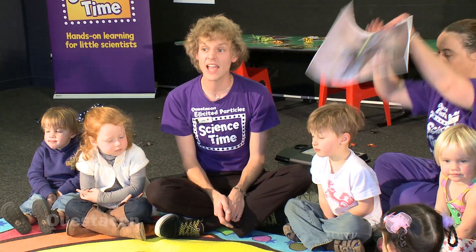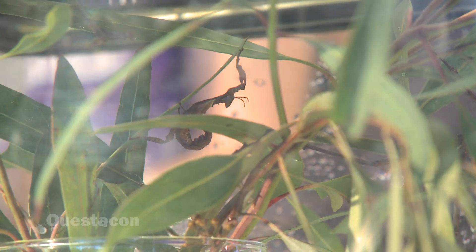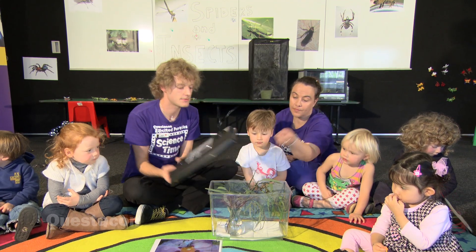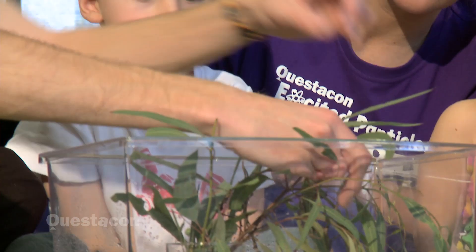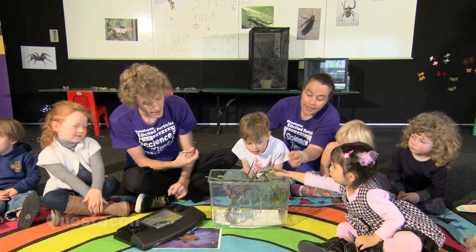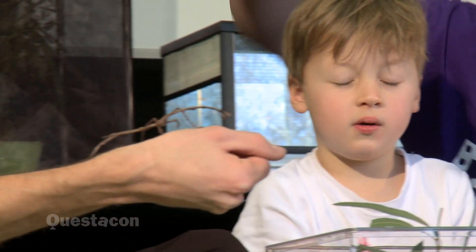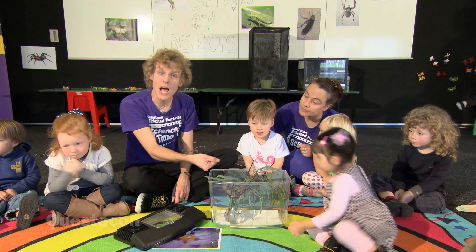So we're going to look at some different insects now that camouflage. We're going to have a look at some stick insects. Stick insects use colour but they also pretend to be something — they look a lot like sticks. We have some baby stick insects here. We're going to open it up and have a look. These are really, really small insects. Can you see that our stick insect looks a lot like a stick? They're very, very much like a stick. This is the camouflage that the stick insect uses — it pretends to be a stick and it also uses colour as well. There are also ones on the leaf — different types of insects use camouflage.